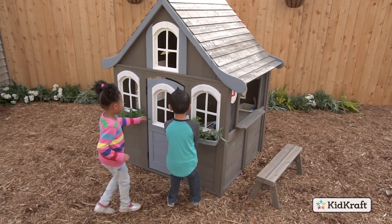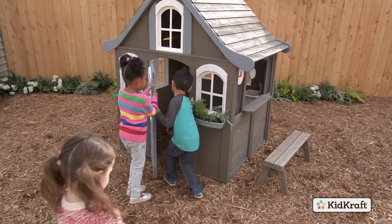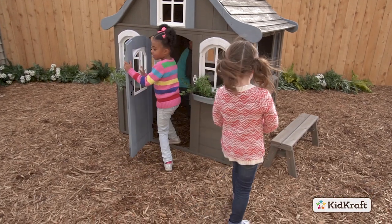Designed to keep your kids safe while they play, this playhouse is made with 100% cedar lumber and treated with a child-friendly water-based stain.